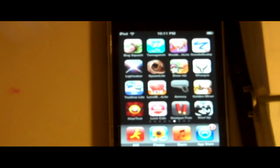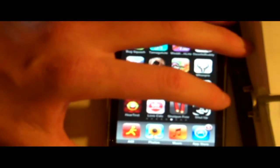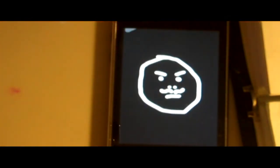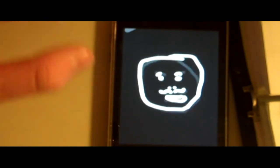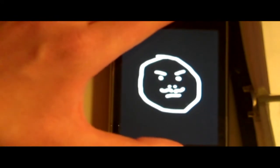Another good app, if you want your friends to shut up and leave you alone if they're annoying you, is the Shut Up app. Shut up! I said shut up! See, it's pretty funny.